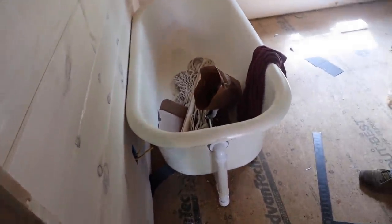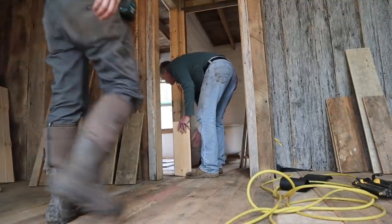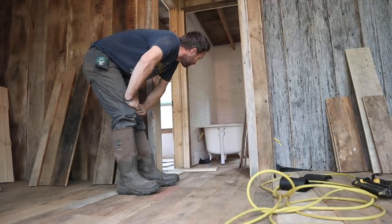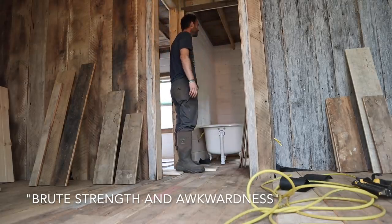Now we're going to get started on the bedroom. We've got to move the tub — we have to wait for that stuff to dry a little bit longer first. We're going to move the tub, clean this up. I think we've got some big wide boards, so I think we're going to have enough to get this completed in here. It's time to move the 200-plus pound cast iron clawfoot tub into the back — we're not sure how it's going to fit, it's going to be awkward.